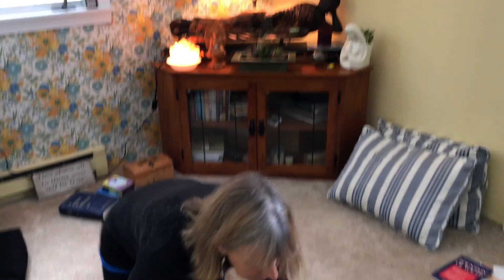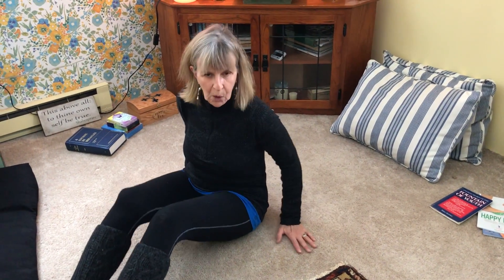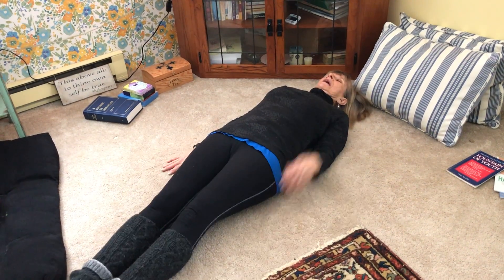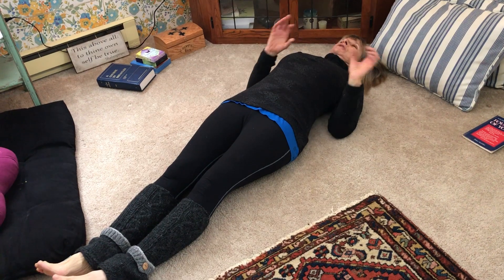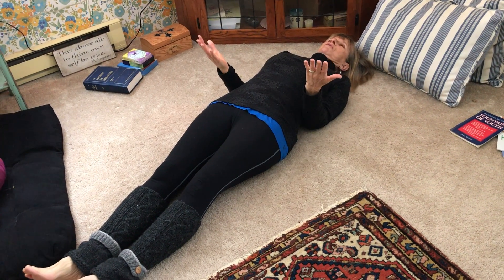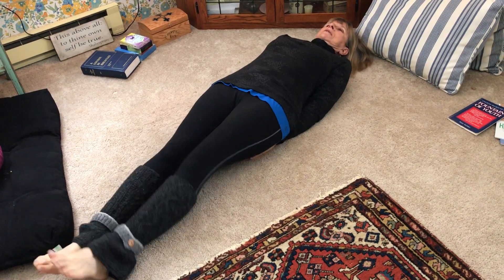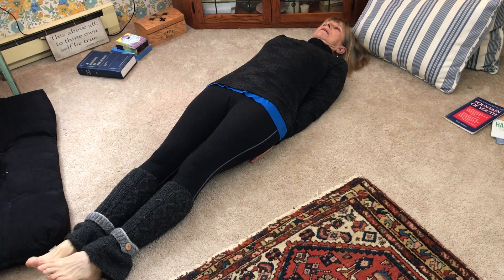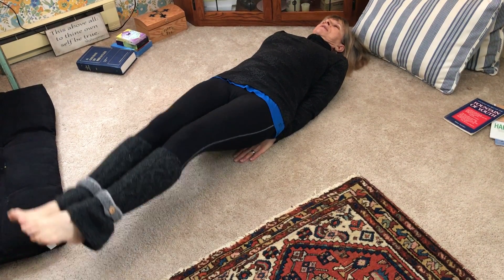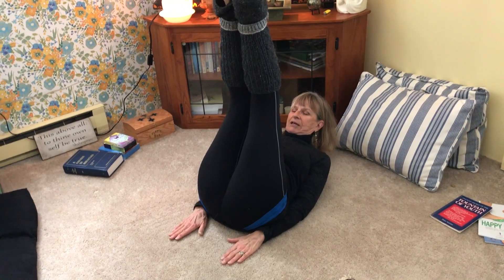Now you go down to the floor for the second one — a yoga mat, carpeted floor, something like that. You lie down, and if you need some more support for your back, instead of having your hands just at the side, you can put them under you like this for support for your lower back. Breathe in and then breathe out, bring your head up to your chest and your legs straight up in the air.